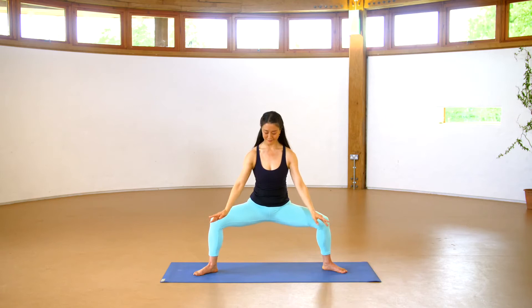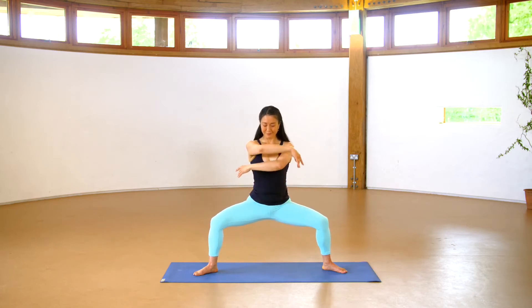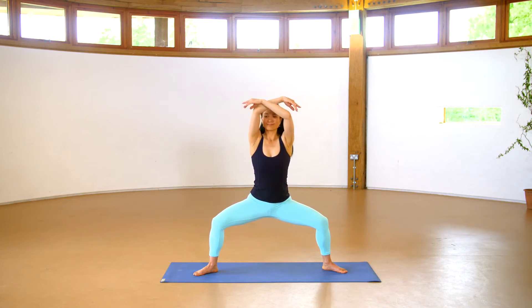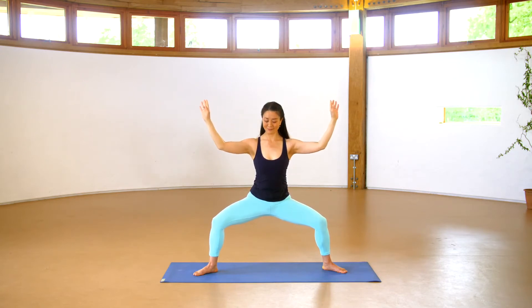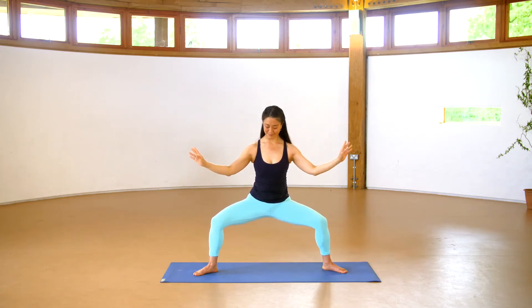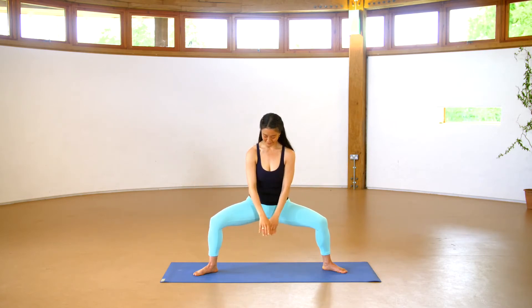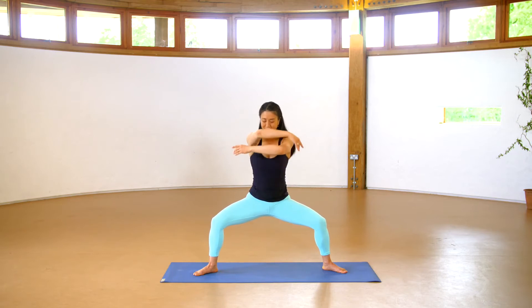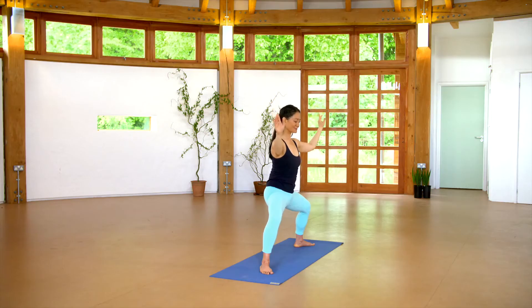Release the hands down for a Qigong form called separating clouds. The arms cross and lift overhead as you inhale. As you exhale, the hands move out to the sides and back down, palms facing outward like they can separate clouds. Repeat — inhale, arms cross, lifting overhead like you're taking a t-shirt off. Exhale, release down, separating clouds.